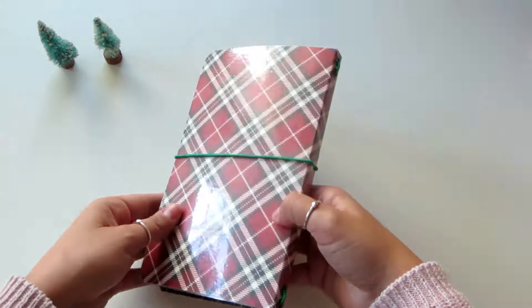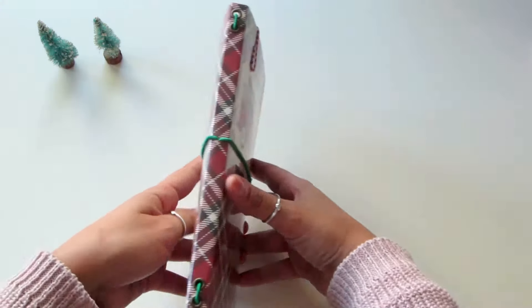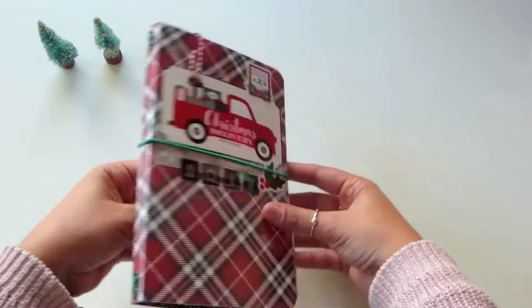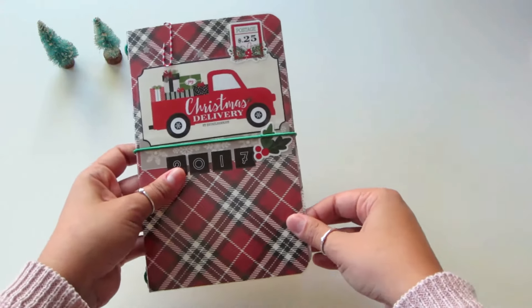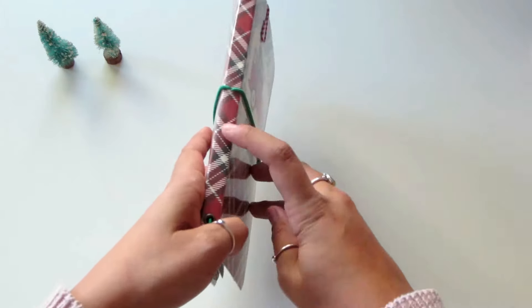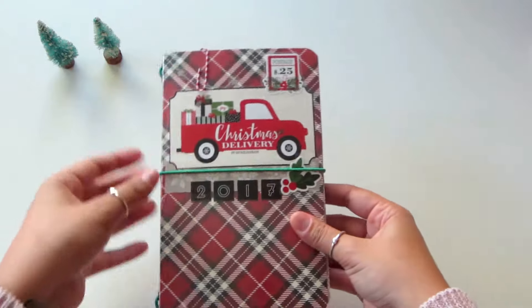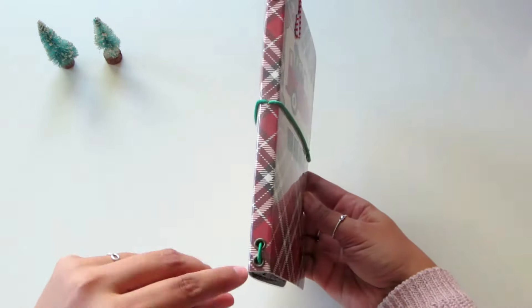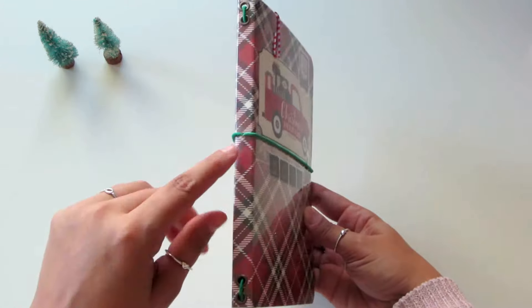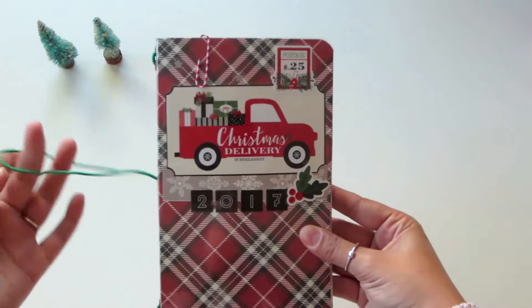This is an 8.5 by 11 sheet that I fold in half, leaving a quarter of an inch for the spine, held together by elastic. I just thought it was pretty neat that I can use an 8.5 by 11 sheet — it has a little spine to hold the thickness, and the elastic is bounding everything together and holding the book in place.